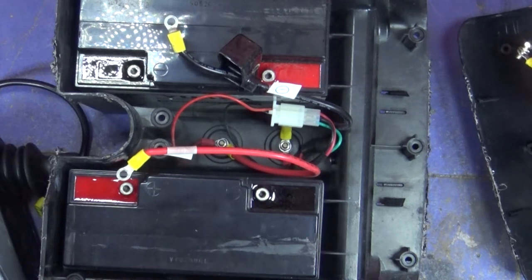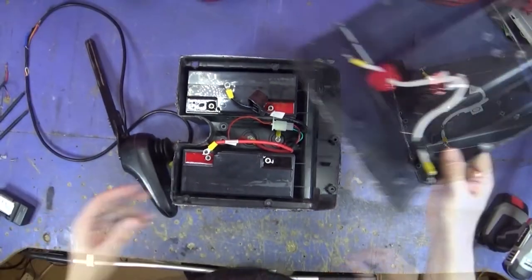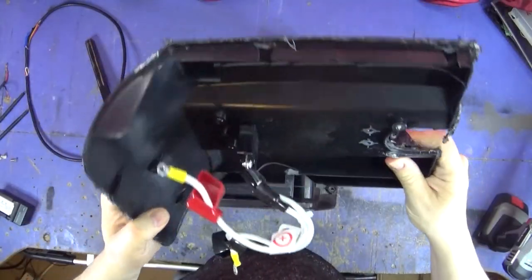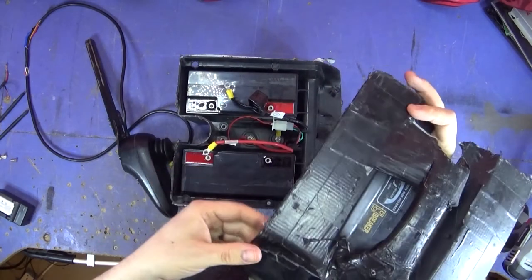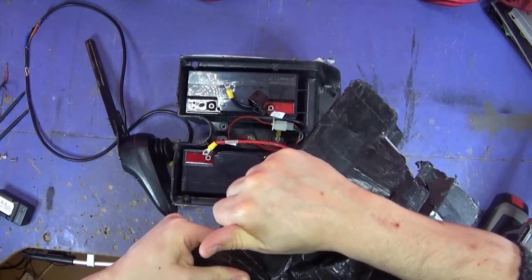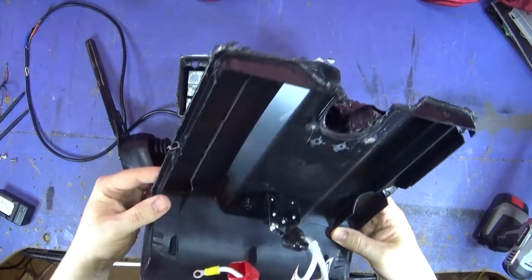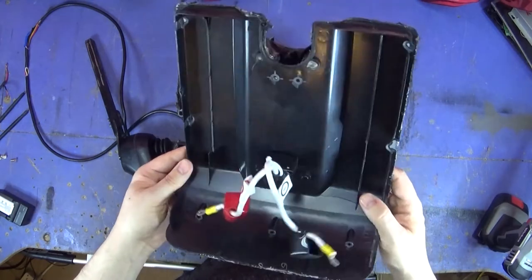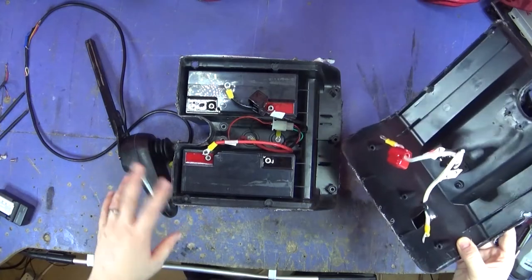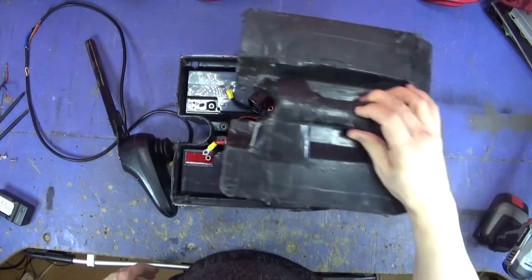I don't know what to do about this box because there's not very much I can really do about it — it is absolutely destroyed. I could glue it all back down, but it's still going to look awful, and we'd still need to come up with a way of closing it properly. Unless I do what was done before and just gaffer tape it all down, but it doesn't look too sexy, does it?